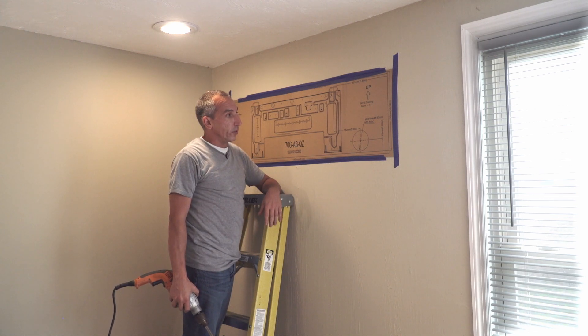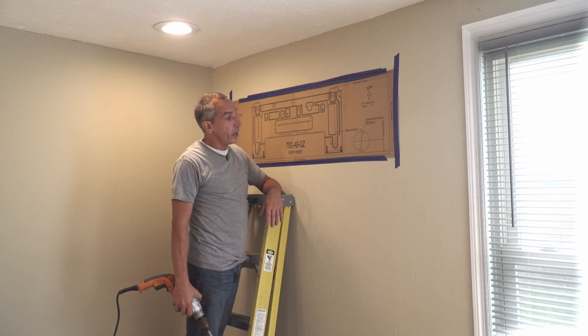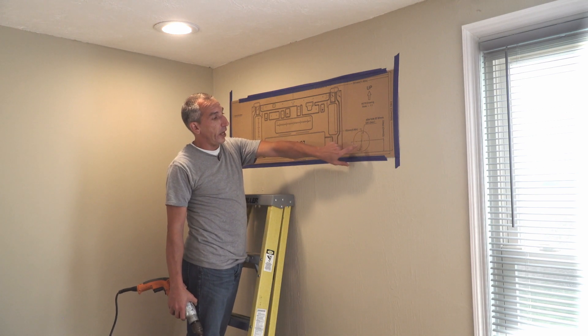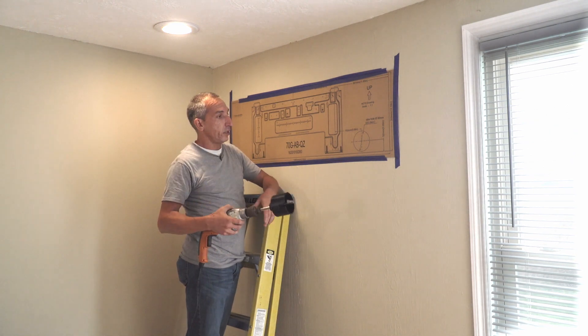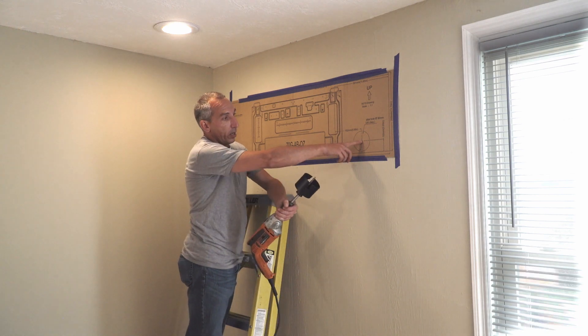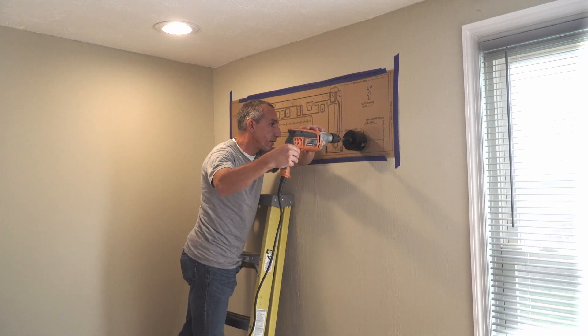We're about ready to drill the hole to pass our line set and electrical cable through to the outside. On the template there's a circled area — it's three and a half inches in diameter, matching a three-and-a-half inch hole saw. You just want to line up your arbor to the center space and go ahead and start drilling through.